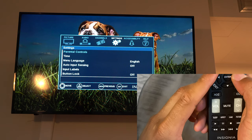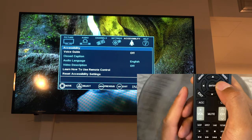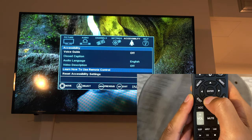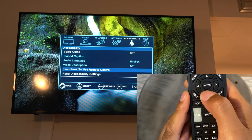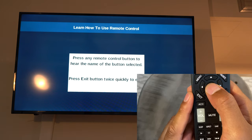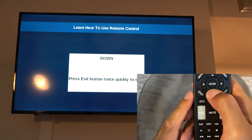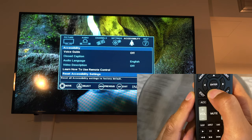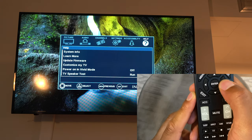Pressing over again takes me to the Accessibility menu. There's a voice guide, which is currently off, and you can turn it on if needed. Closed captioning is also available but currently turned off. There's also a 'learn how to use remote control' option, which walks you through the remote buttons, and you can reset accessibility settings from here as well.